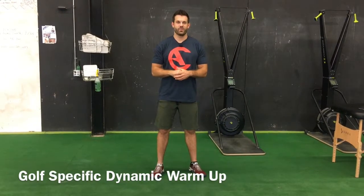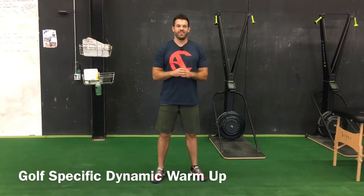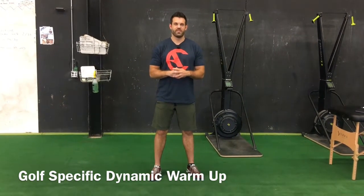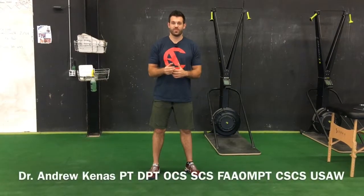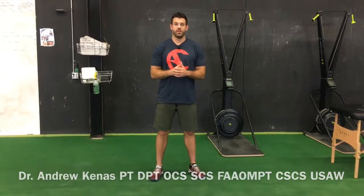Hey guys, Doc Andrew here with Charlotte Athletes. Golfers will do just about anything to improve performance, whether that's getting the latest practice tools or getting a brand new driver. What if I could tell you that there's a way that you could potentially add up to 45 yards on your drive without spending a dime? Well, it may sound simple, but that answer is an effective dynamic warm-up.